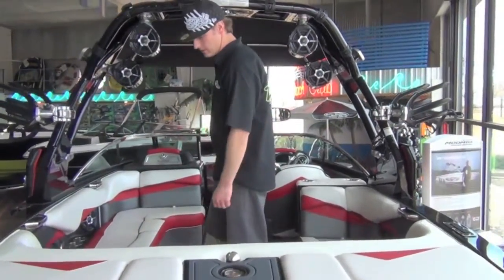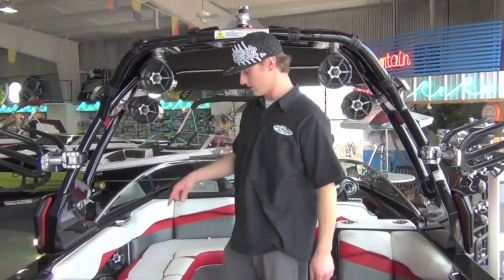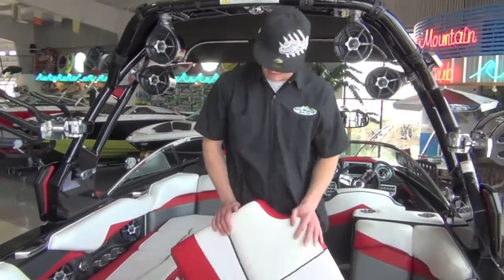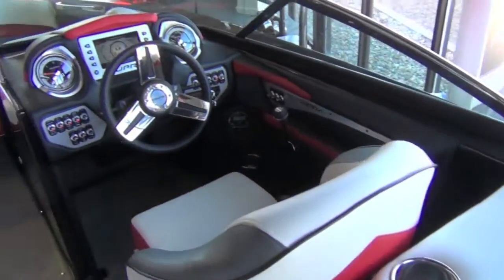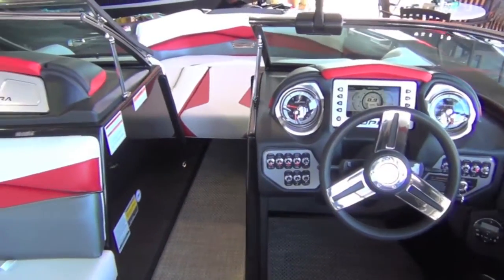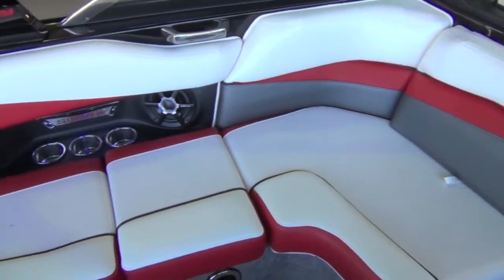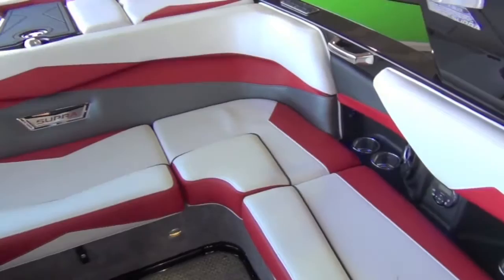As we get into the new Supra SA450 here at Romoboco, Syntec vinyl on all the seats — that is an industry standard for us, nobody else does it. Everybody else is using Spradling, which is like what our Moombas have — good quality vinyl — but the Syntec was actually developed for the medical field. It uses a nano block technology, pretty amazing stuff.